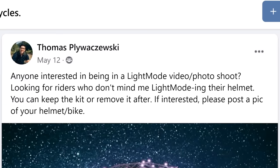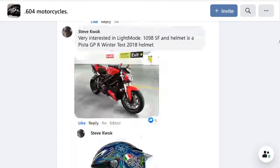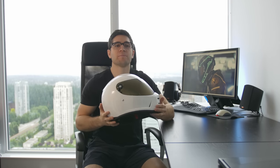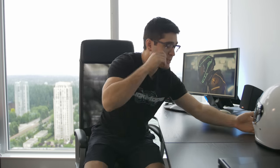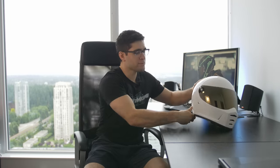I went to the internet to find out. I made a post asking if anyone would be interested in having their photo taken with a light mode helmet. The results were underwhelming, but I managed to find someone who was interested. So today, I'm light mode-ing his built well lane splitter helmet in an attempt to get light mode back on the map and to stop seniors from messaging me thinking I am a smartphone setting. Let's do this.